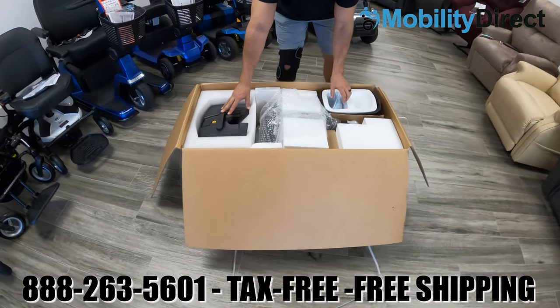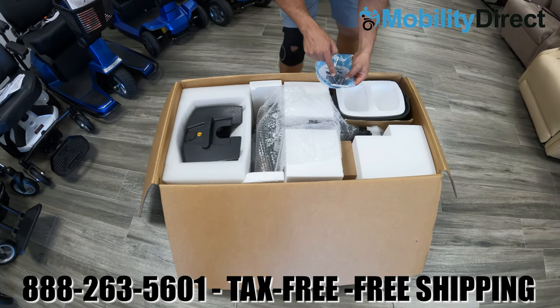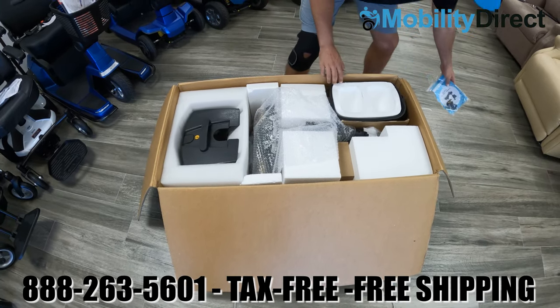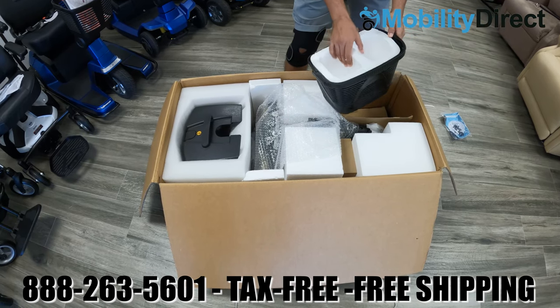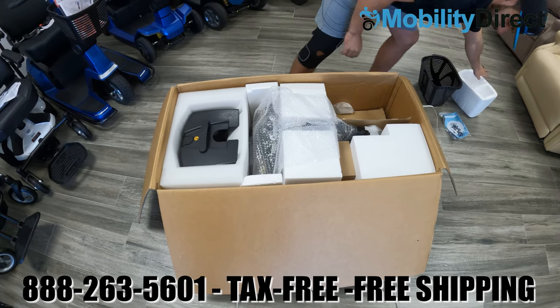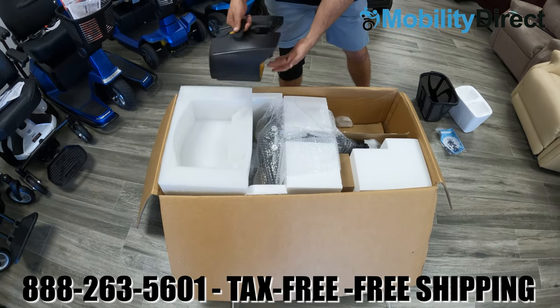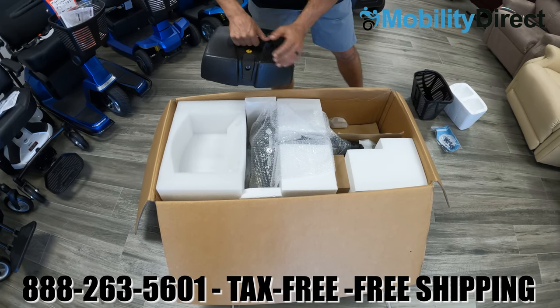It comes in a cardboard box with some pallet straps. You will need something sharp to cut the pallet straps and open the lid. When you open the lid, you'll find a bag in the basket that contains the keys, a seat post pin, attention adjustment knob, and the user manual. Go ahead and put that to the side and then begin to take out the different components like the basket and the battery box.